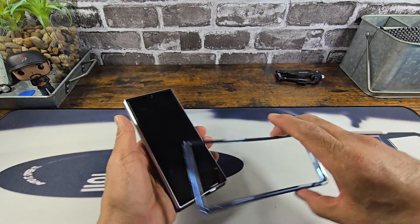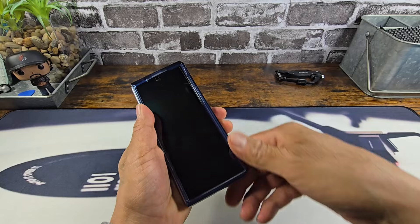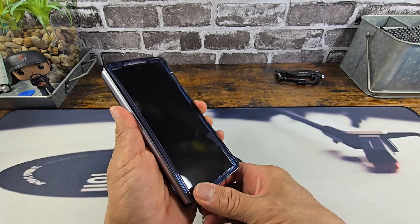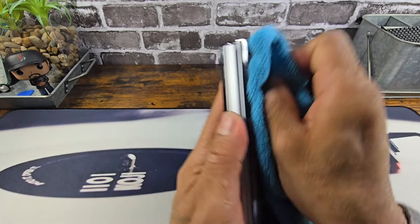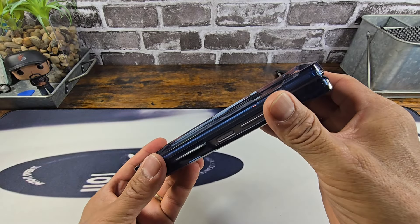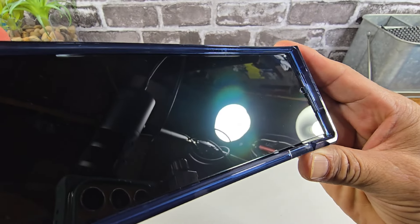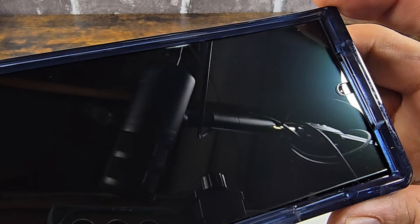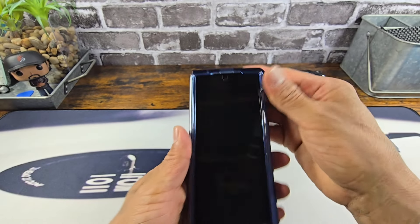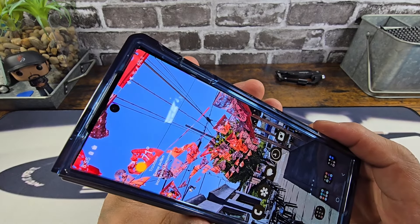And then what we want to do is put the frame on — snap that into place. And make sure that the frame of the case isn't going to lift the Rinky tempered glass screen protector. And I don't see any lifting. That looks good. That looks great. Yeah, I'm digging that.